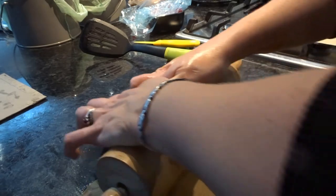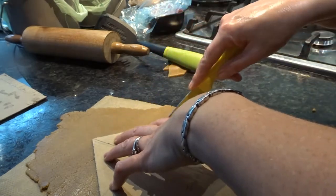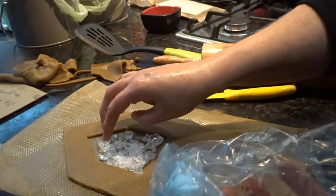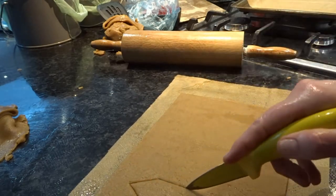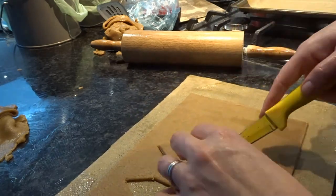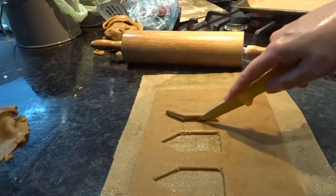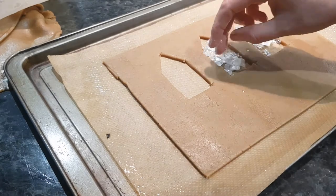The dough was beginning to stick to the bench top, so I am now rolling it straight out onto grease-proof baking paper and will cut it from here on in. The piece I'm cutting out now is going to be the back of the church — again I'm adding a window with the boiled sweets. The next piece is going to be one of the sides of the church, and I need to make two of these. I'm cutting windows into them freehand.